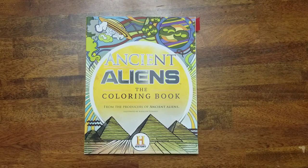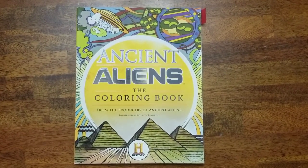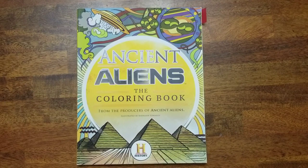Hey beautiful people, it's your girl T and I am back to do a flip-through of Ancient Aliens: The Coloring Book from the producers of Ancient Aliens from the History Channel. This is a book that I showed a completed picture in, and I had a request for a complete flip-through of this book, so I'm going to go ahead and do that for you all. Thank you for the request.